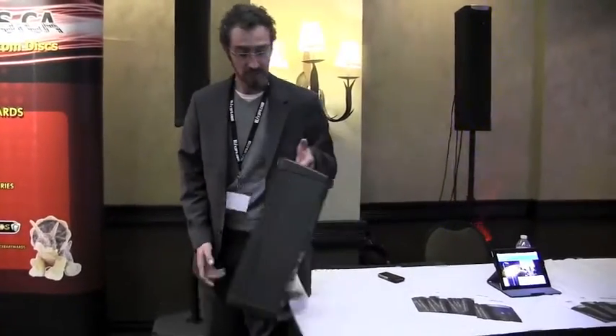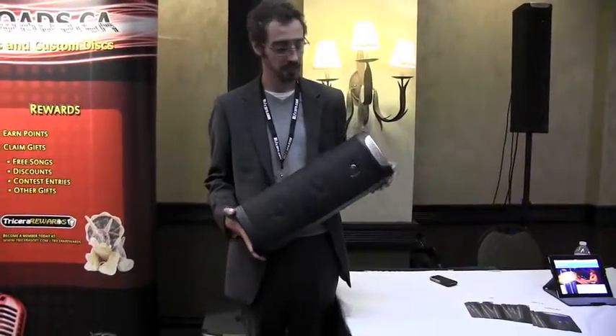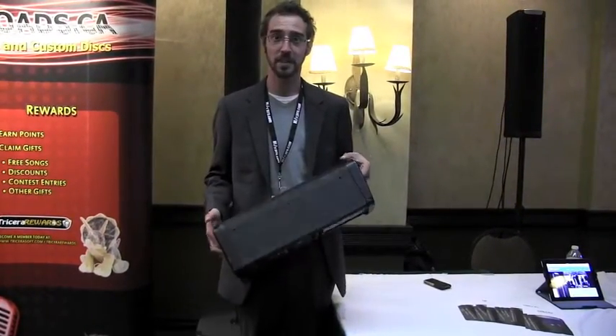Alright, wonderful. First thing we're going to talk about is a little bit about the idea of why we designed these products in the first place. Dawn Pro Audio Systems were designed to be entirely portable, very scalable, as far as building to the size of your application or the size of your room.